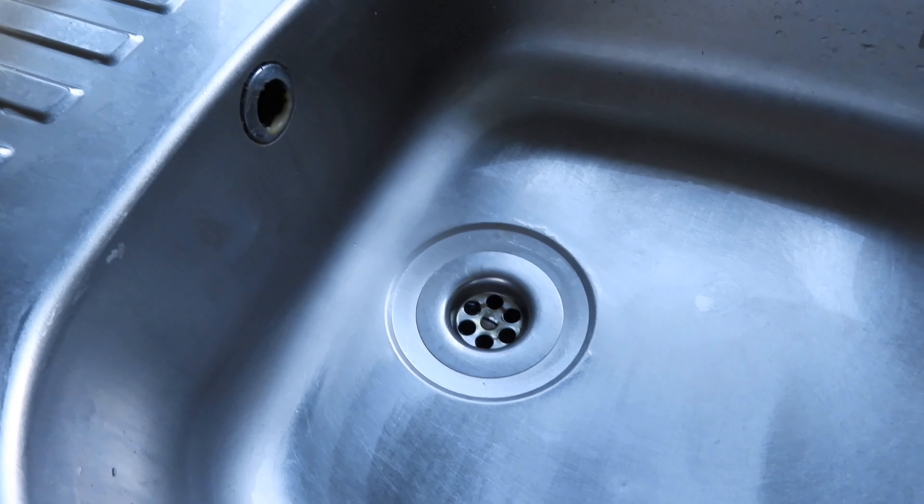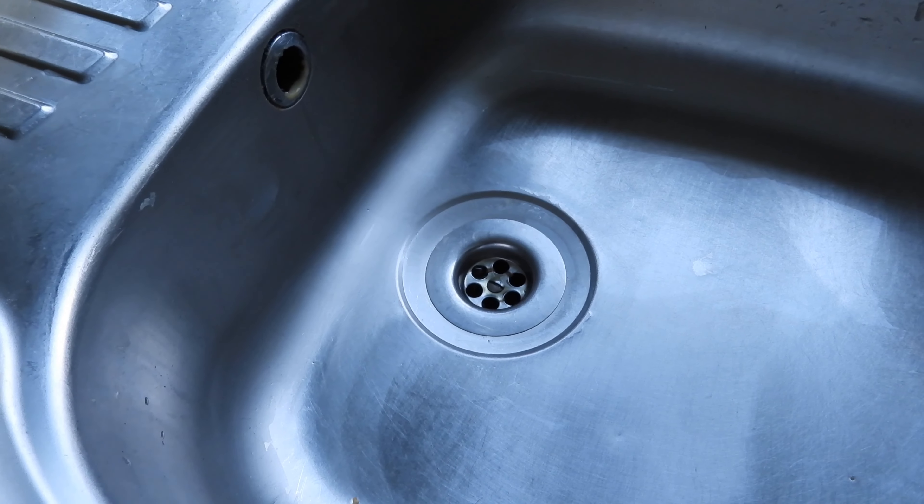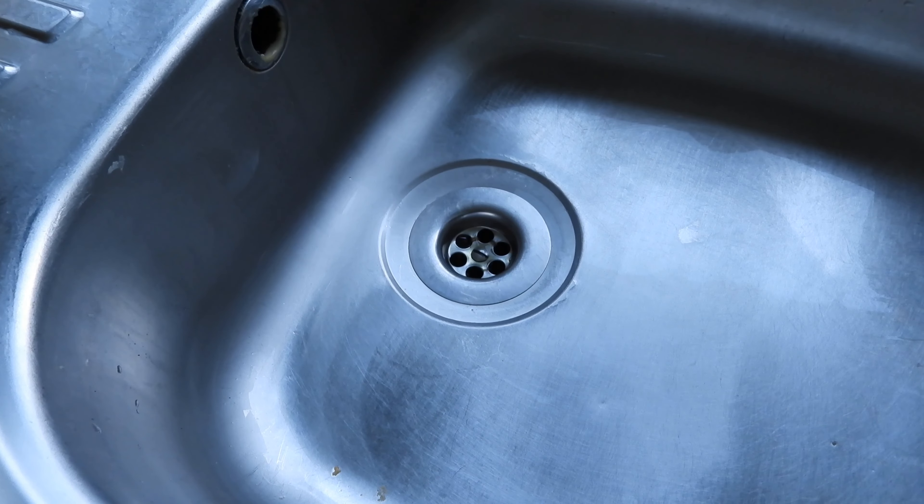I'm not going to guarantee this works for everybody, but it did work a couple of times for my nan. If you're stuck and it doesn't work, I'll now show you the proper ways to clear a blocked sink.